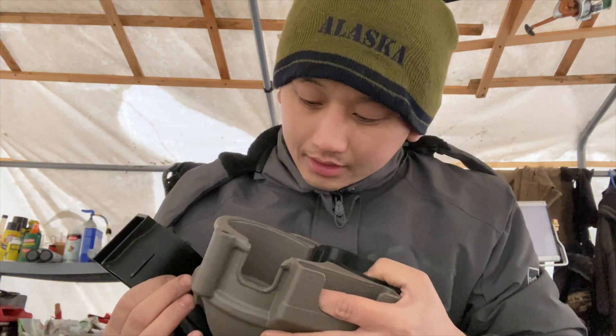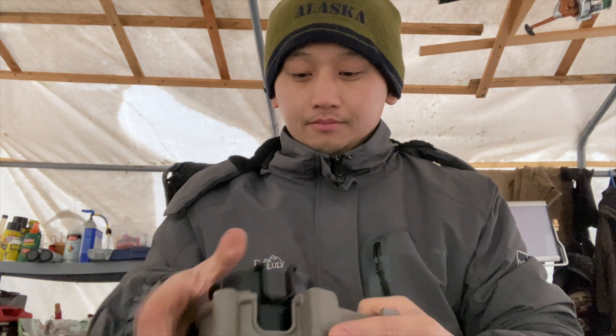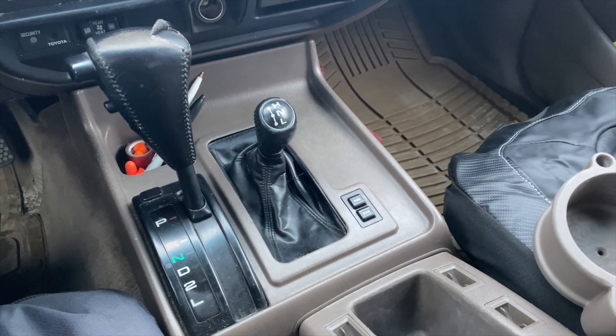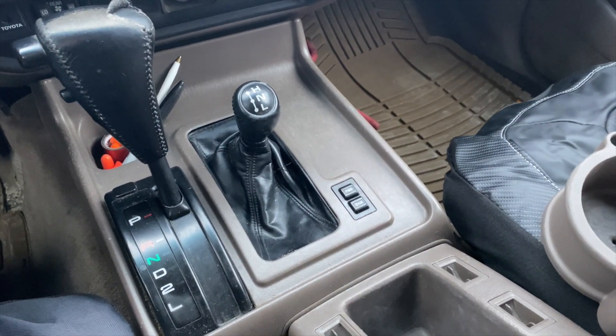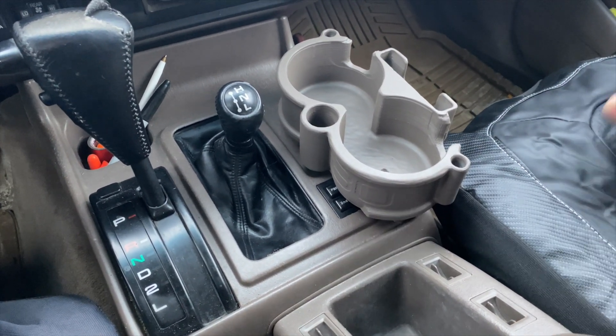When I was looking on the website I really liked it and the quality looks good. Let's go ahead and install it. This is the inside of the 80 series — this is my 1995 — and you can see the tan interior color. Check this out: the color matches perfectly, you can barely tell it's different.